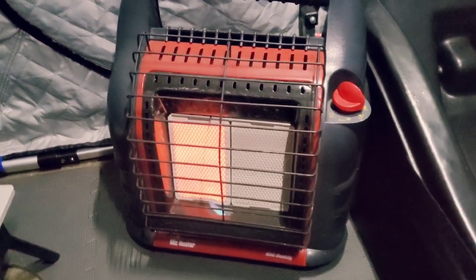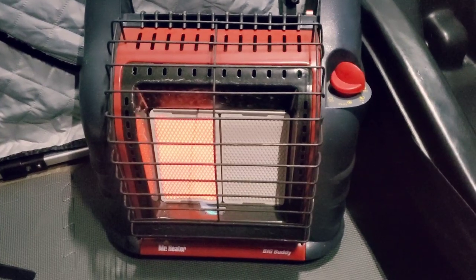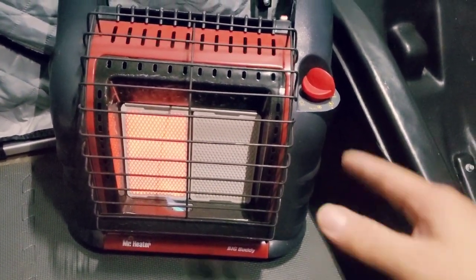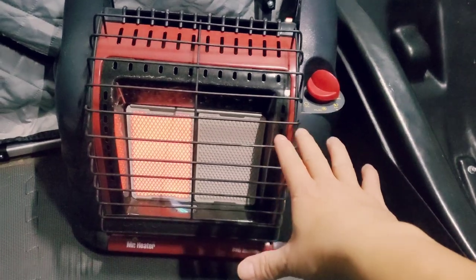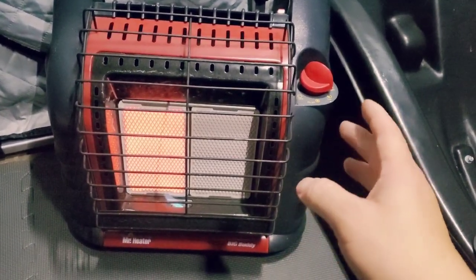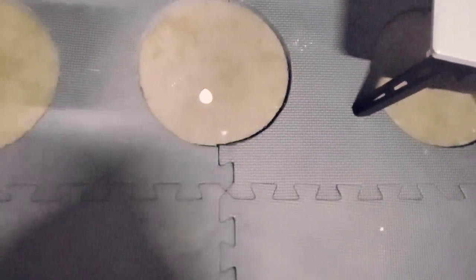Got the Big Buddy heater going on low right now — feels pretty warm. But I think this Big Buddy heater might just be too big for this size of a house, so I might sell it and get one of the Heat Hogs. I believe they have a 9,000 BTU model — get a smaller one.